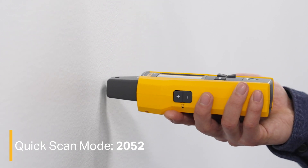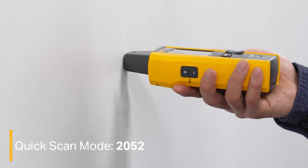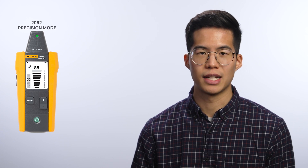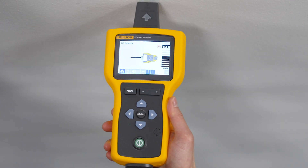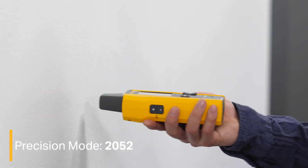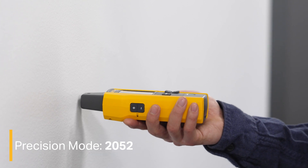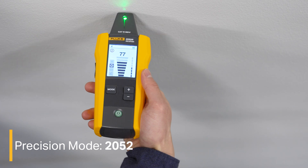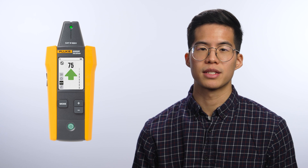Quick scan mode on the 2052 can scan a target area to quickly find a signal. Once you've found the signal, switch to precision mode or breaker mode to continue your tracing. With precision mode on the 2052 and tip sensor mode on the 2062, you can scan the target area with the tip to find the highest signal level. With a wire detected, align the tip sensor perpendicular to the wire. The groove on the top of the tip sensor should align parallel to the wire. Adjust the sensitivity to keep the signal strength near 75%. If the signal is still too high, turn the transmitter to low mode.